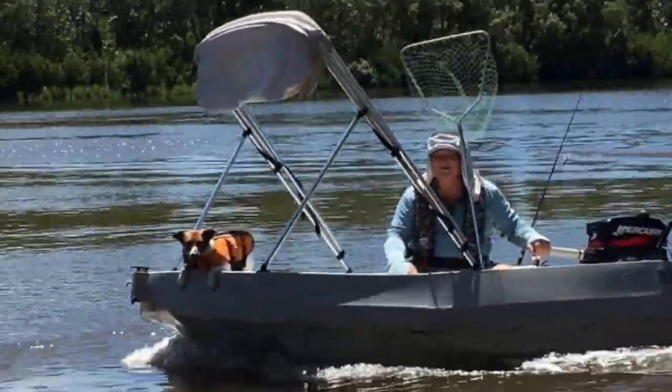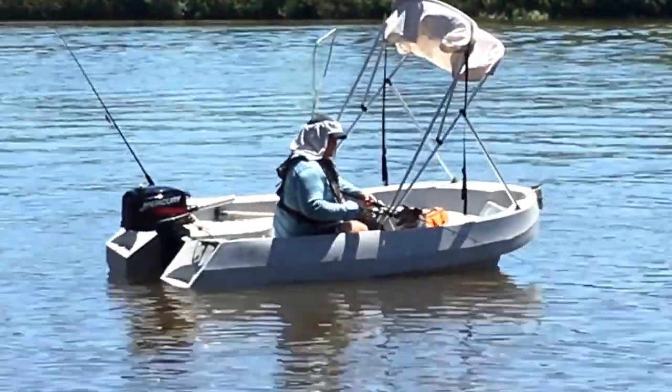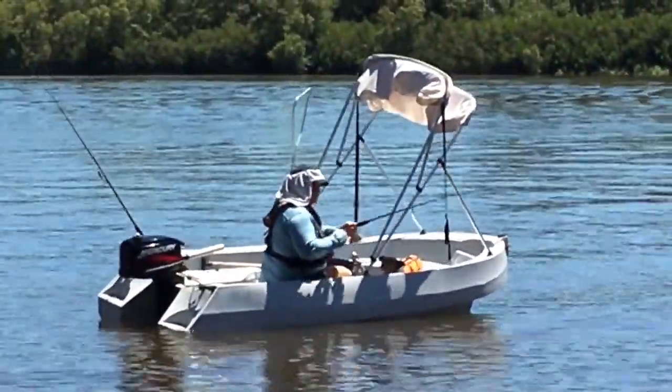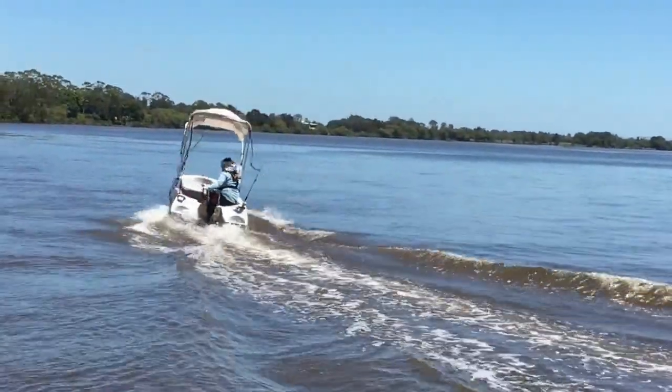It gives you greater visibility and when you're fishing the boat bimini can get in the way, but the cap hat provides all the protection without any interference with your fishing. It keeps your hat securely on your head even in the windiest of conditions.